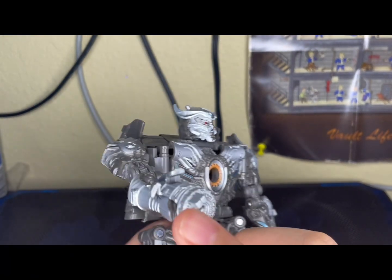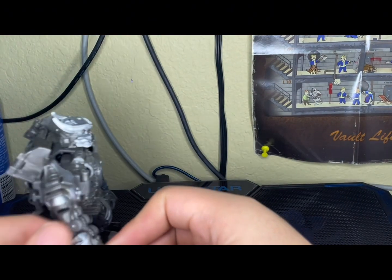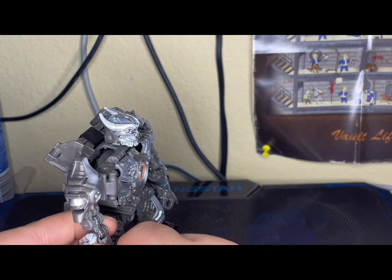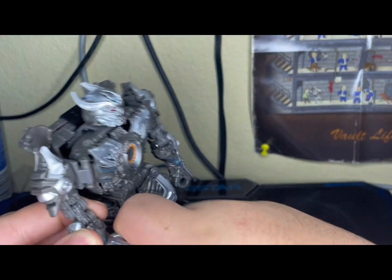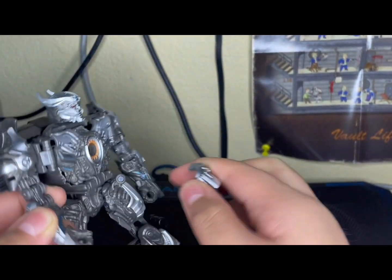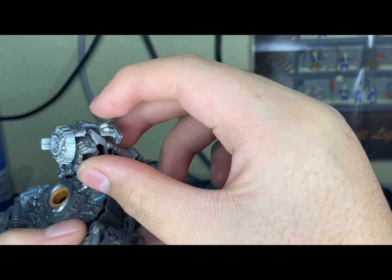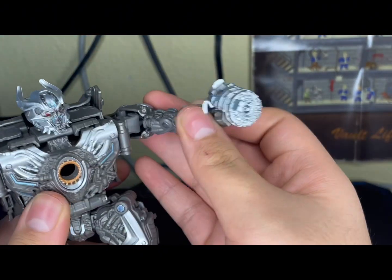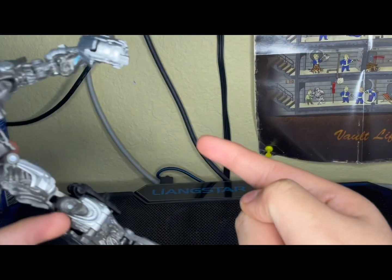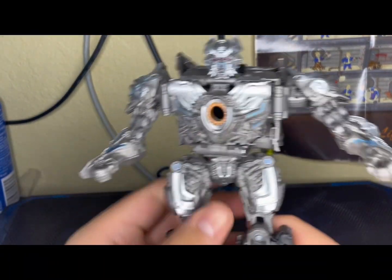I like how it tabs onto the arms and you can tab it into the chest — I think it's really cool. But it can't tab into the other arm because there's no place to put the gun — it's only supposed to tab into his right arm. You can't really pose him shooting to the side; it just stays on his right arm. But yeah, pretty cool.